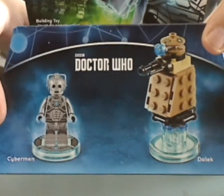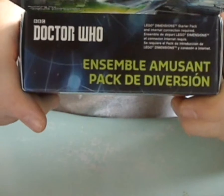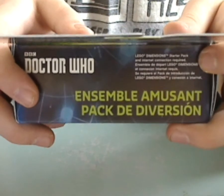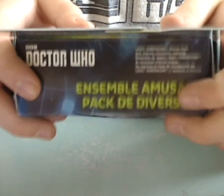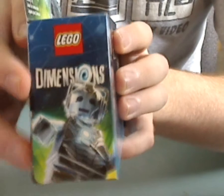You see the Doctor Who logo, and what you get in this pack is Cyberman himself and a Dalek. On the top you see the Doctor Who logo, some part of the starter pack, the fun pack in different languages, and on this side you see the LEGO Dimensions logo and Cyberman again.